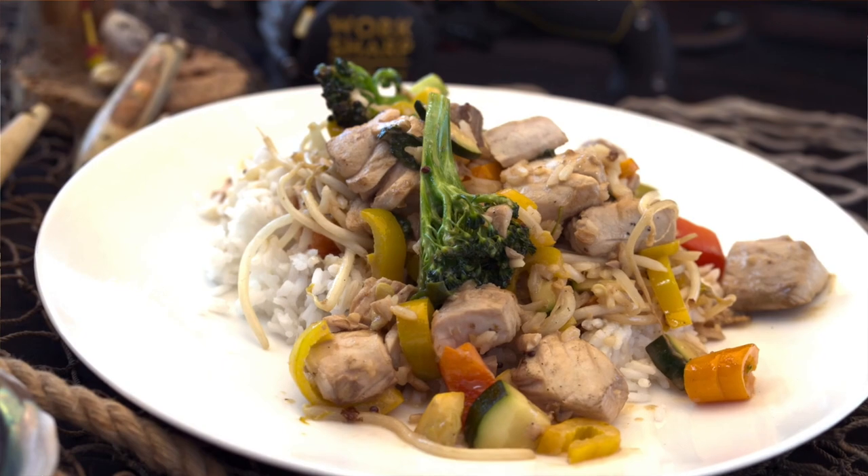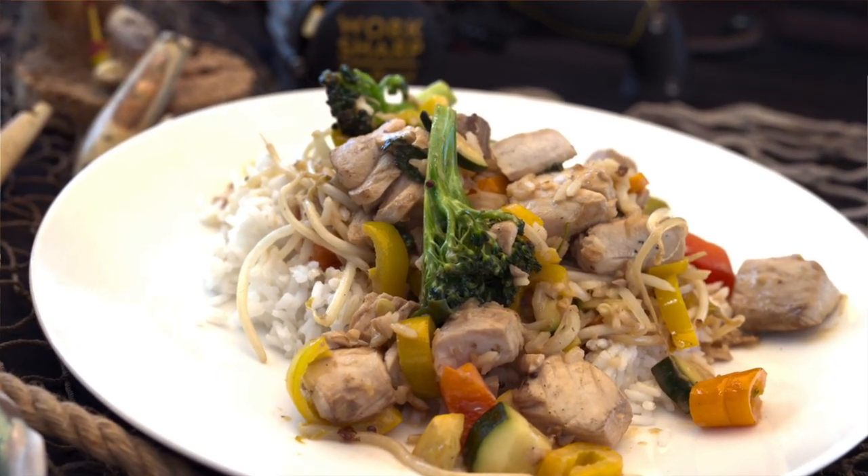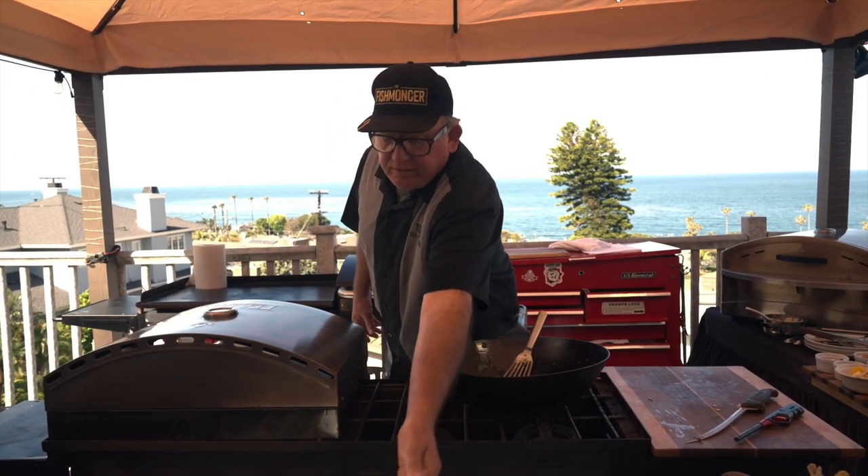Here you go — we're all adults, play with your food. It's just fish; don't be intimidated. Get out, catch it, cook it, eat it, invite your friends. There you go.